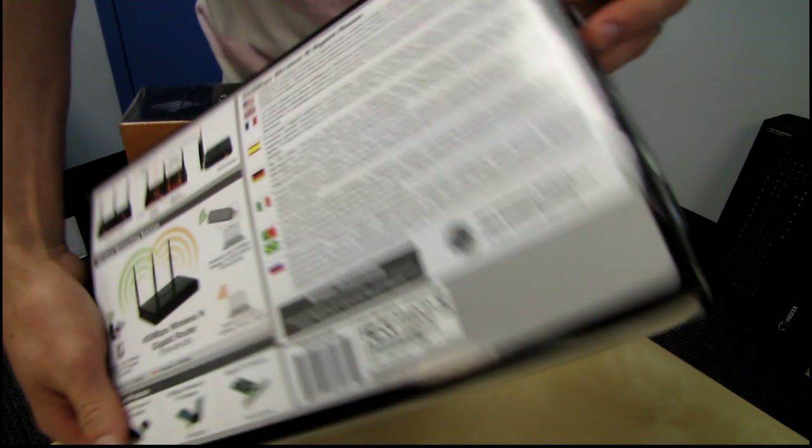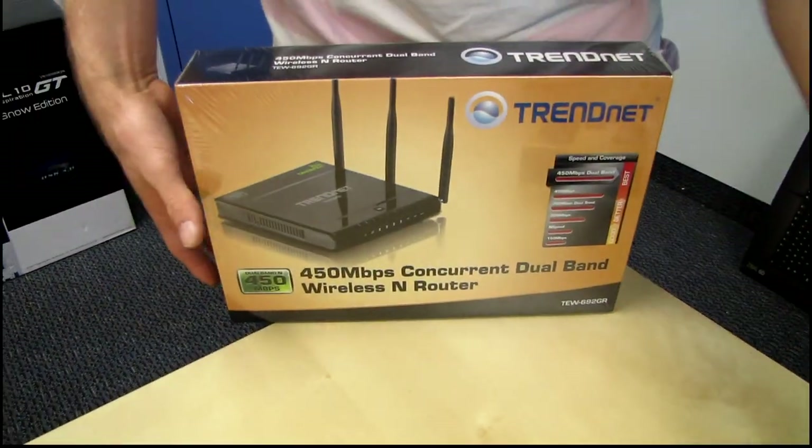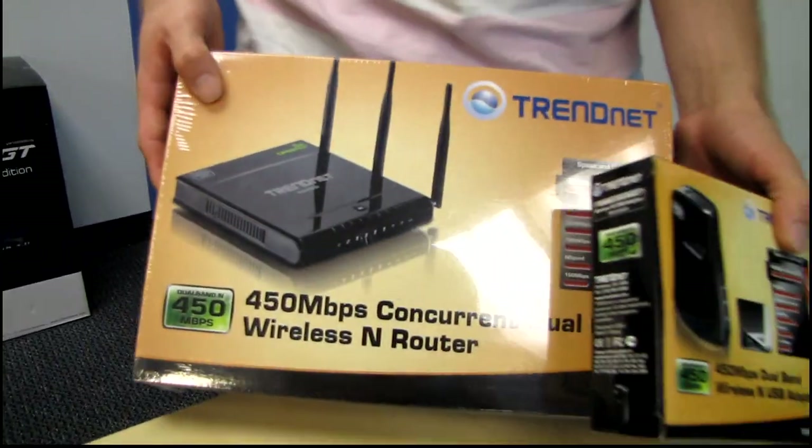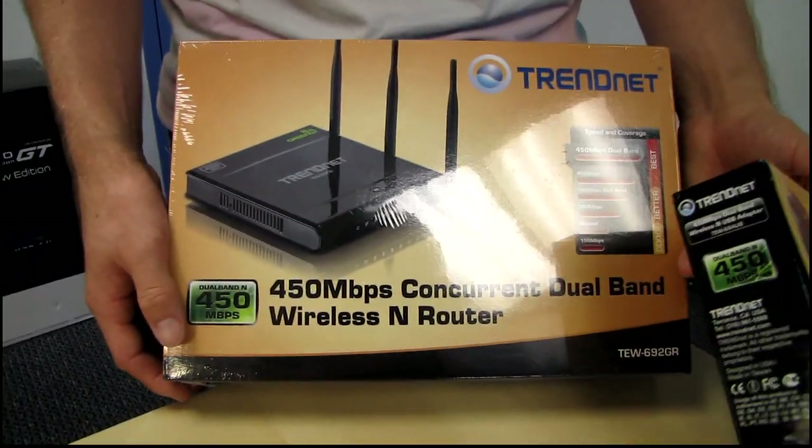TRENDnet pitched it that these two should work together pretty well, and they will — they will run at 450 megabit per second, which at the time was not available from any other manufacturer.